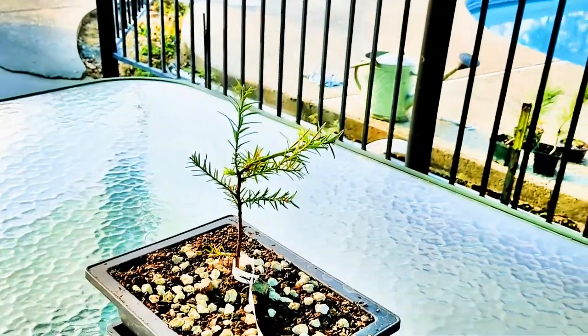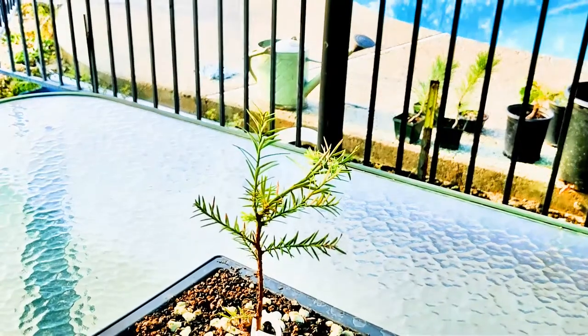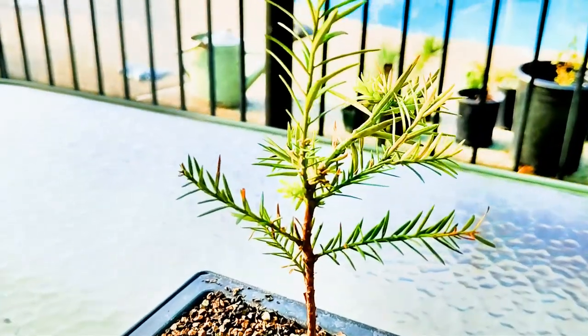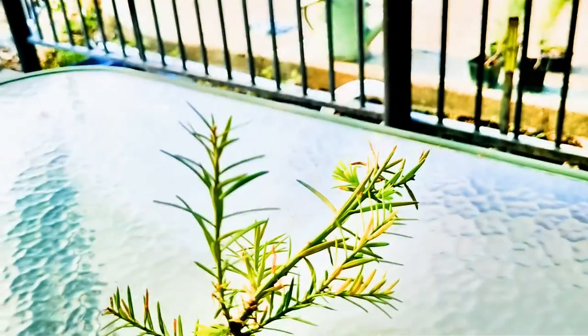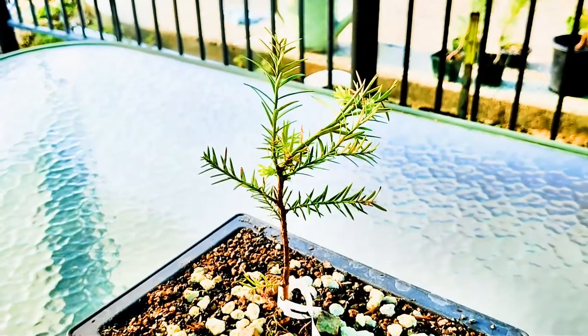Things seem to be doing pretty well. I didn't kill the tree — everybody was afraid that it was going to cause all kinds of problems. You can actually see we're getting some new growth that's started since then right here, and even some nice bright green tips on the side shoot now. Alright, come back and watch it again.